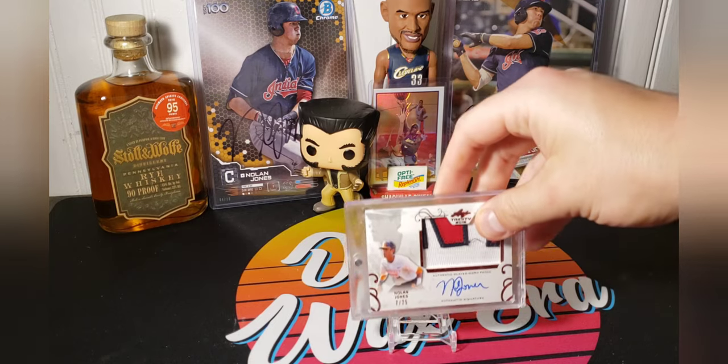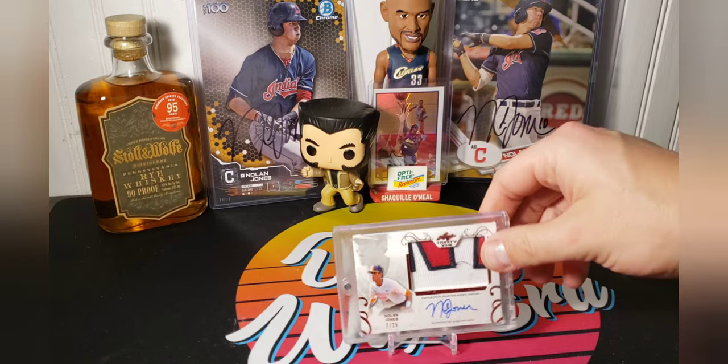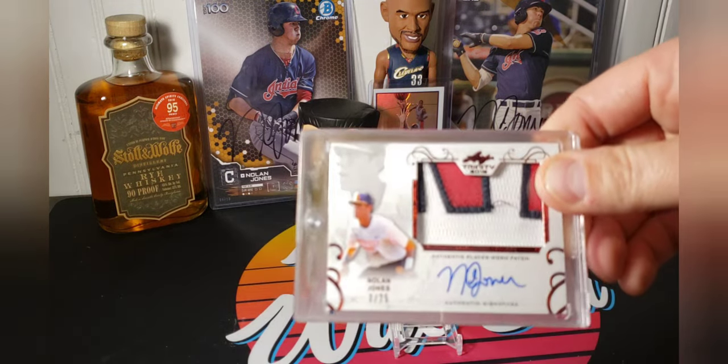So, Leaf. This is the only patch auto I have. These were very interesting — this is 7 out of 25. This was from the Nike Perfect Game, and most of the Leaf cards that I have are from that. So you'll see pictures of him having the Perfect Game. The jersey that's in there is an Indians jersey, and it does say authentic player worn patch. They're actually pretty cool, if you can get over the fact that it's Leaf. It is an on-card auto with the patch.